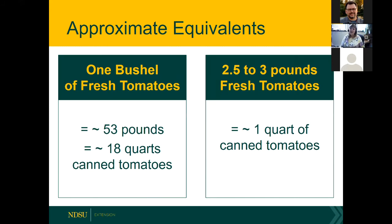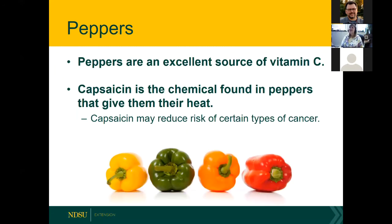The guide provides approximate equivalents: a bushel is about 53 pounds, which makes about 18 quarts of canned tomatoes. It takes roughly three pounds of fresh tomatoes to make a quart of canned tomatoes. Those handy equations are in the guide.